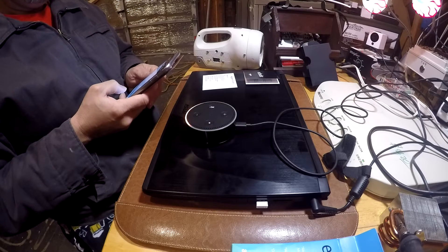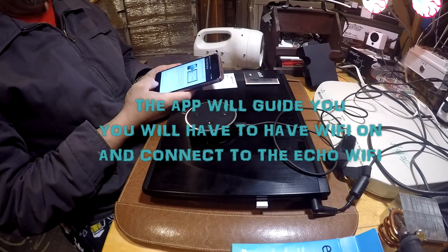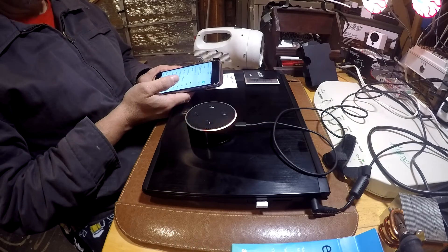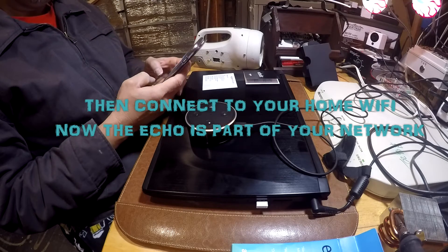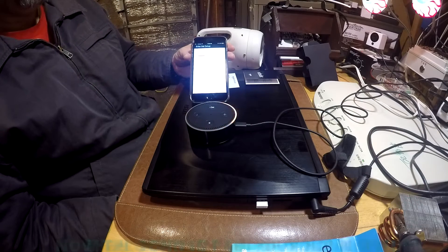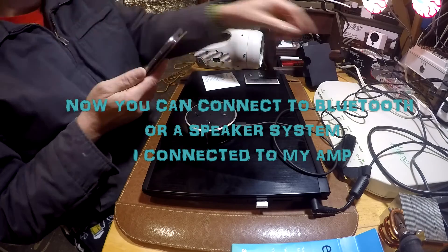Moving on to the Echo Dot — first things first, you need to follow the prompts, download the Alexa app, and create an account. If you don't already have an Amazon account — I already had a Prime account so it was fine — you just link your Echo to it. You connect the Wi-Fi to the Echo first, then go back to the app and connect your regular Wi-Fi to the Amazon Echo Dot, and that's how it connects to the cloud and becomes part of your Wi-Fi system.